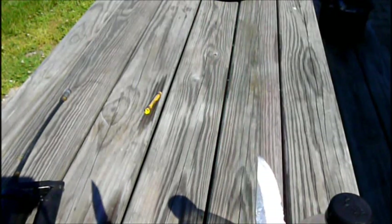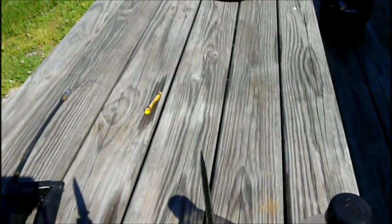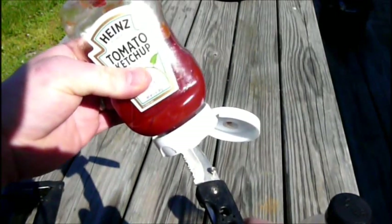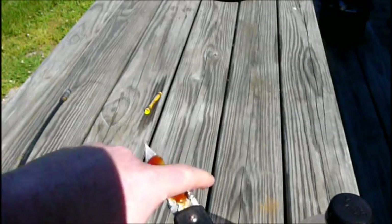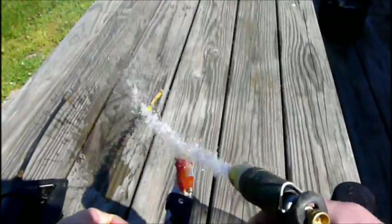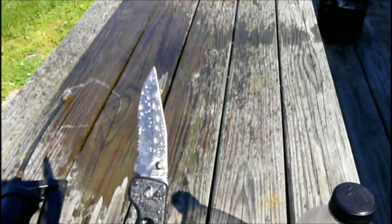I ain't never, ever seen no stain worse than you get from ketchup. That's right. So let's find out — is the blade truly, truly stainless? Oh, look at that. We got ketchup all over that blade. Oh my Lord. Oh, that's gonna stain. Let's find out. Oh! I don't see no stains there. Do you see a stain? I don't see no stain. That's stainless.